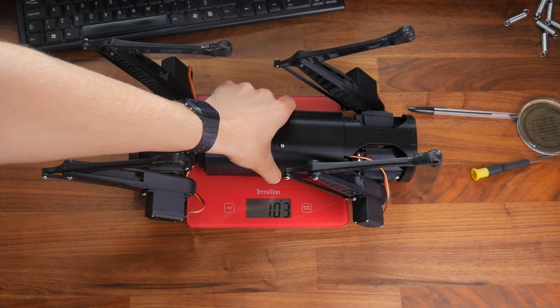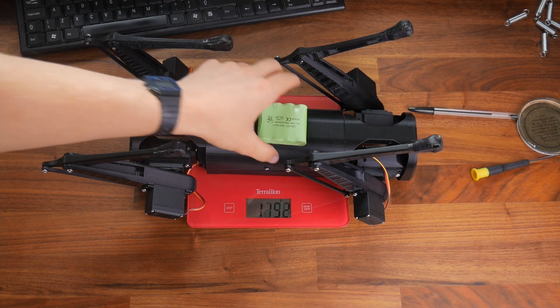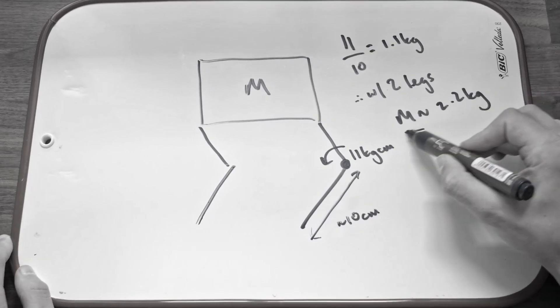Now it would probably also be a good time to weigh it. It comes in, along with the battery I'm going to be using, at around 1.2kg — way under the 2.2kg target I set in the last video.